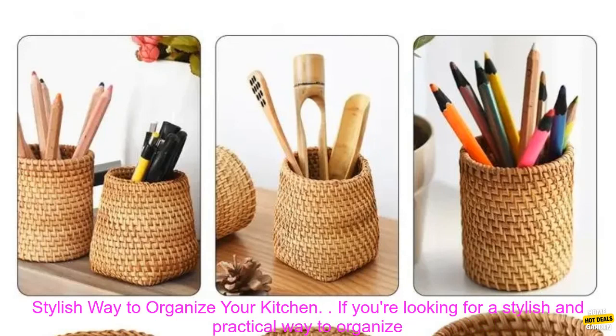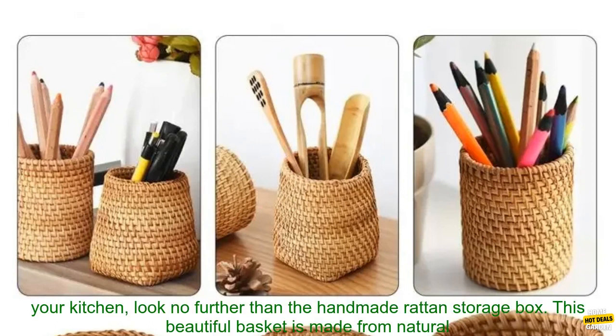Handmade Rattan Storage Box: A Practical and Stylish Way to Organize Your Kitchen. If you're looking for a stylish and practical way to organize your kitchen, look no further than the Handmade Rattan Storage Box.